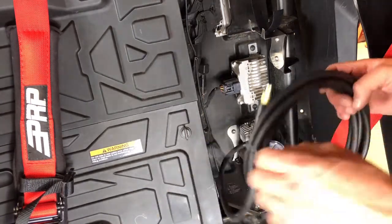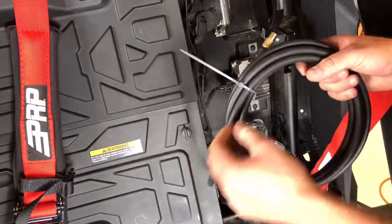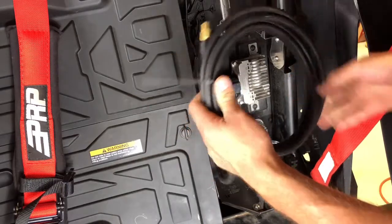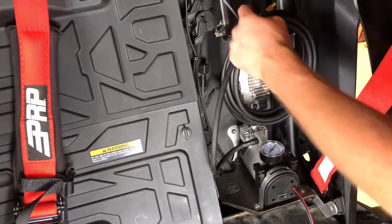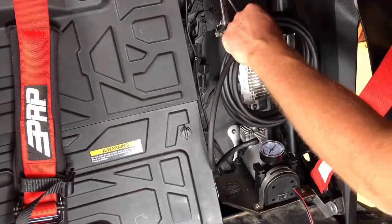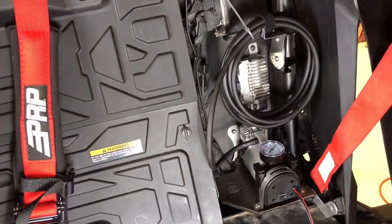Once you have those bolts in, the only thing left is to run your wiring and put your hose in place. For the hose, remove the zip tie and wind up your hose — it sits right on this bracket with two hooks. Then go ahead and put your velcro around it and that will hold your hose in place where it needs to be.